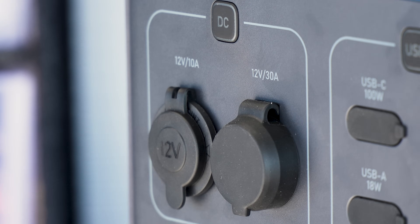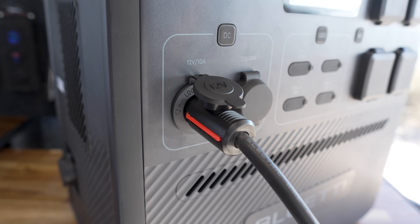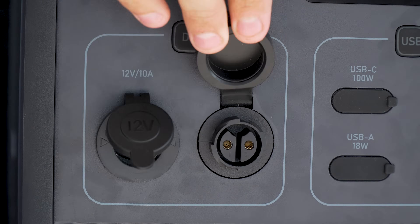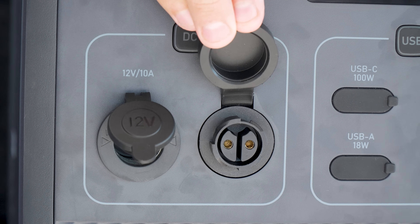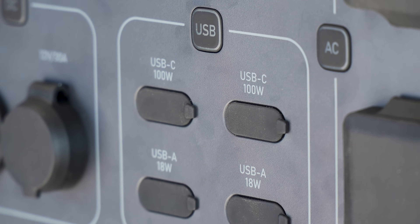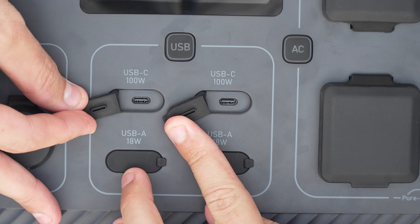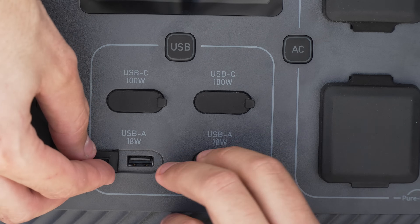For 12-volt power, there's a DC outlet section with a 10-amp cigarette lighter plug, perfect for running a fridge, and a 30-amp outlet, although you'll need to source one of those unique plugs to use that one. To charge all your devices, there are four USB outlets: two 100-watt USB-C outlets for laptops and similar, and two 18-watt USB outlets for smaller devices.